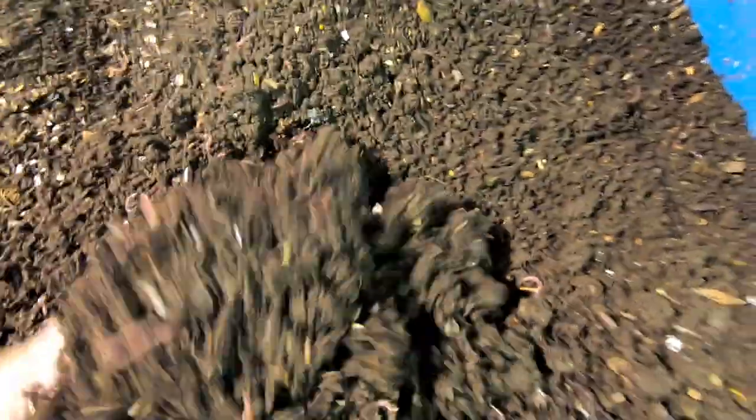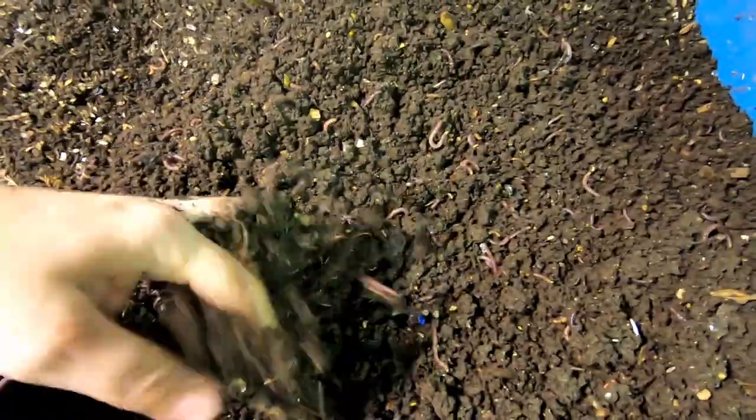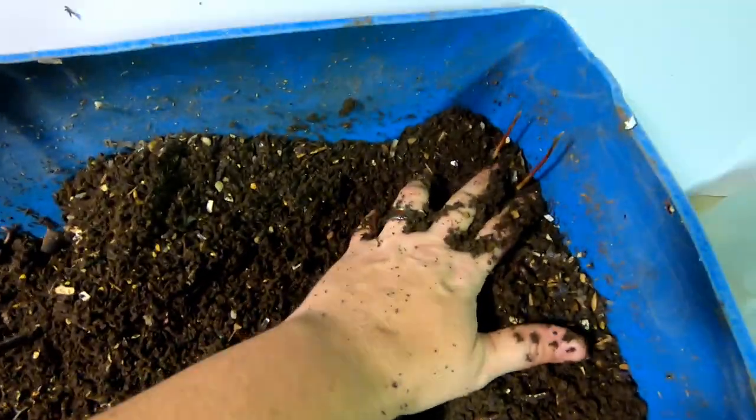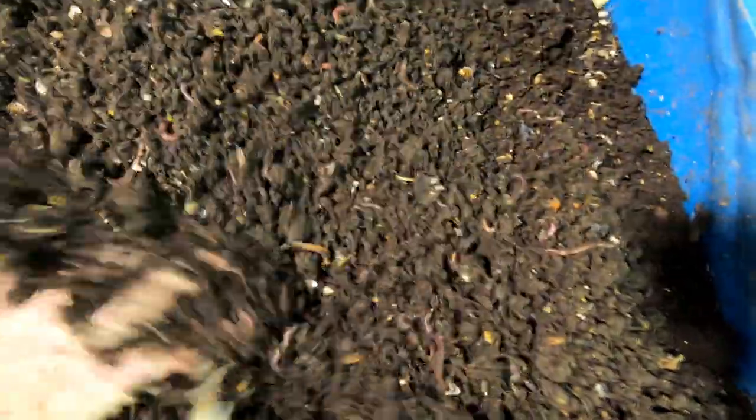Mix in the part that's dry — maybe it will come to some sort of equilibrium soon. As you can see, the worms are making yet more avocado trees for me. I have to start an avocado tree nursery.